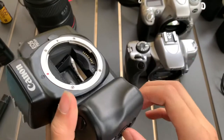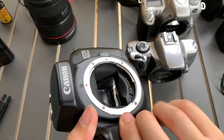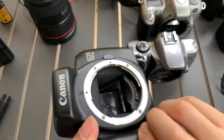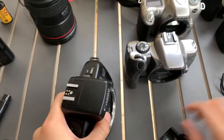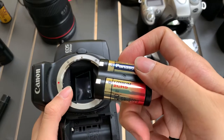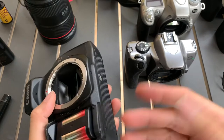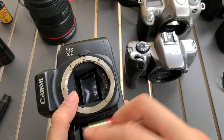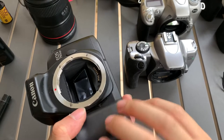So I'm going to put in the batteries. It uses these two CR5 batteries — battery, singular, sorry. Okay, so put it in.